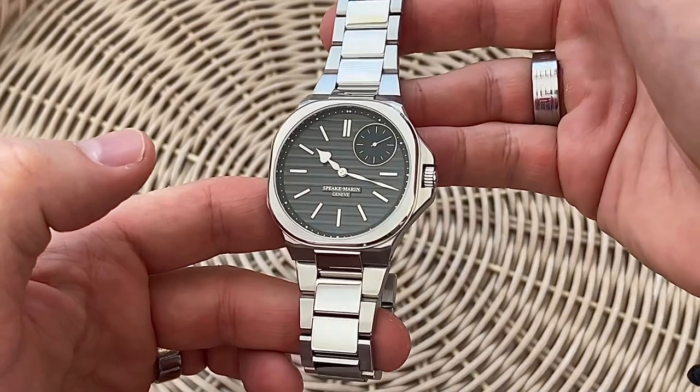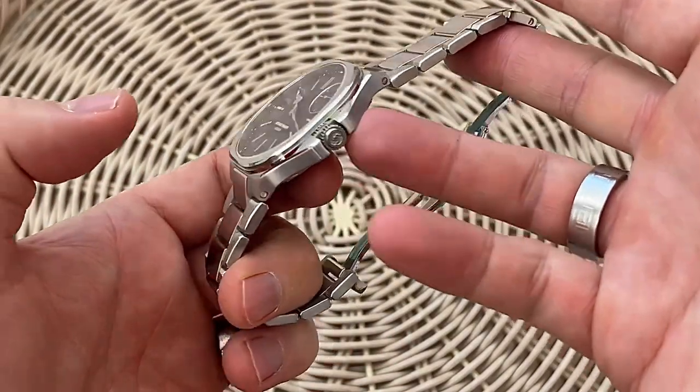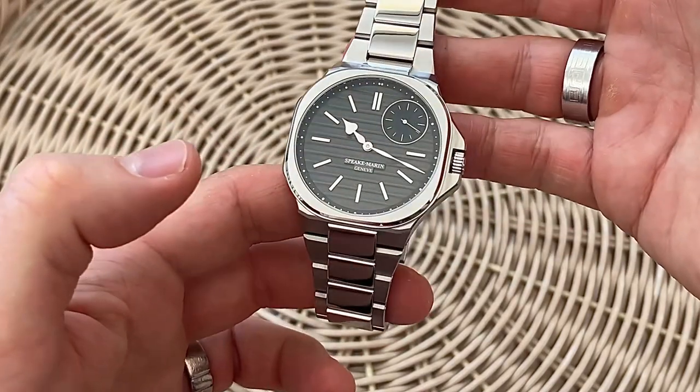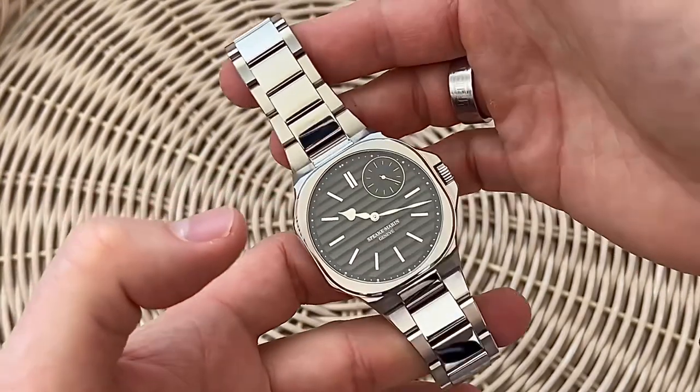Now, Speakmarine have a bit of a unique style, and as you can see, you've got the logo there in the crown, and that's small seconds at 1:30 on the dial, which is kind of another unique feature for theirs.